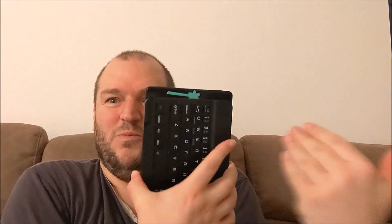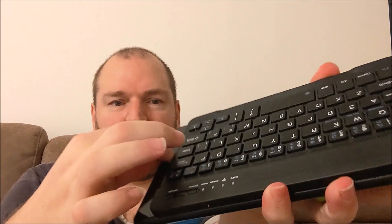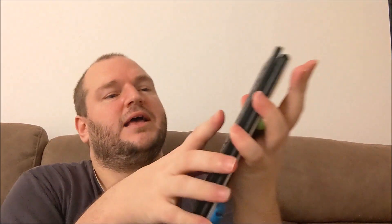But the keyboard is actually really good. It works really well with my Amazon Fire tablet, which is getting very old, and look — that's the size of it. It's actually the same width as the tablet, just a little bit shorter. And it even works with my massive laptop that I do all my YouTube editing on, which is great.